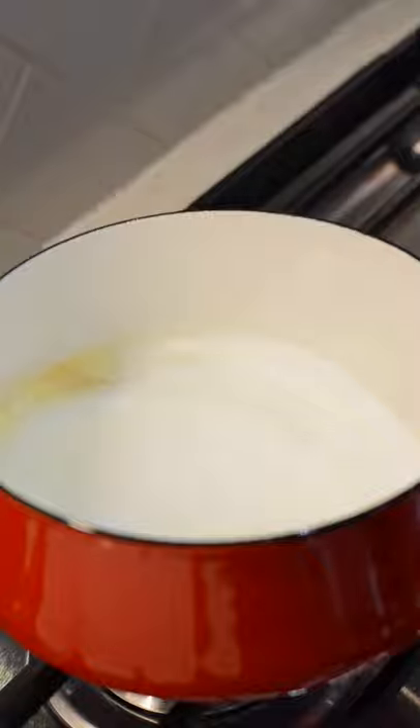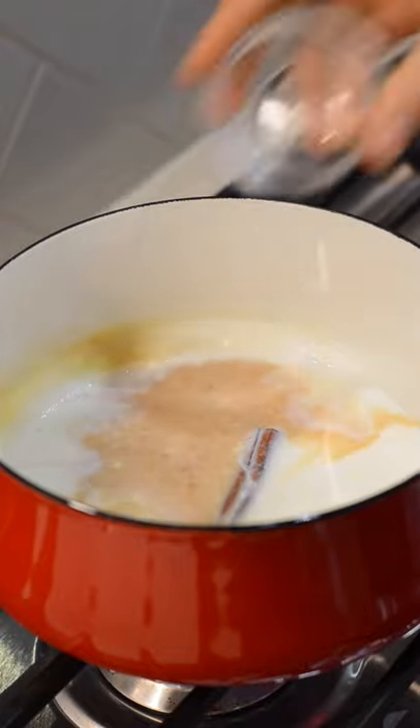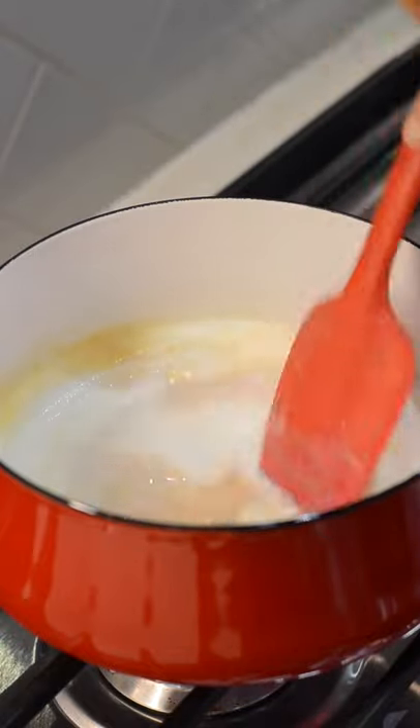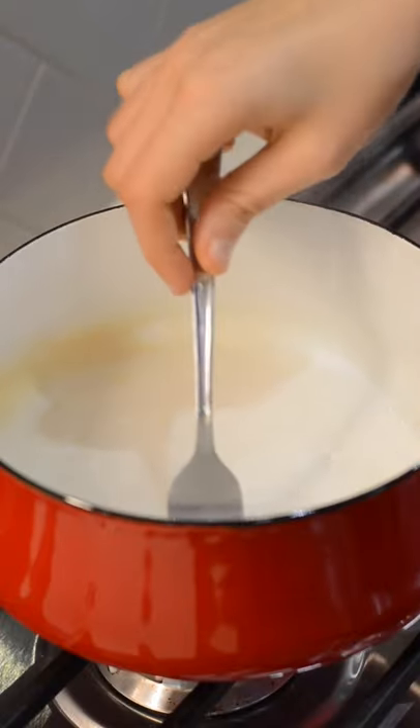Add in two cinnamon sticks and allow those to steep for about five minutes. Now add in one teaspoon vanilla extract and a pinch of salt. Give that a quick mix. After about five minutes, remove the cinnamon sticks.